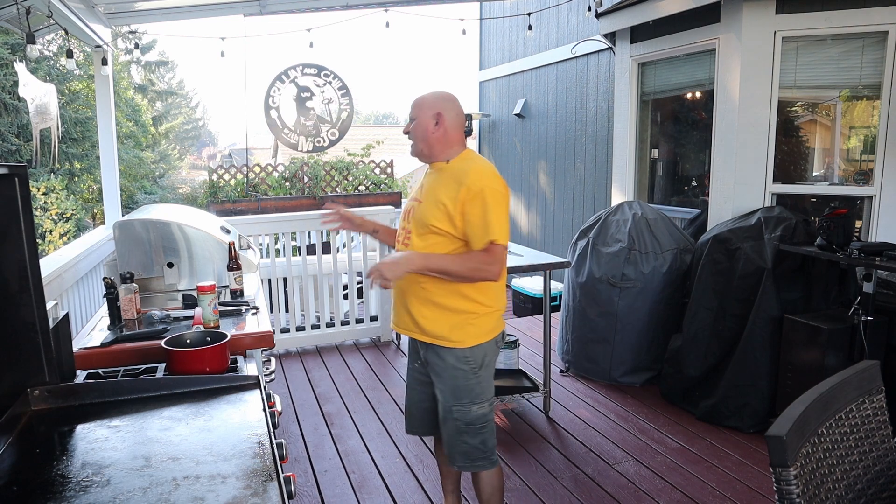Welcome to Grillin' and Chillin' with Mojo. I am going to attempt — it's super easy, it has like basically four or five ingredients — but we're going to make a Filipino spaghetti.